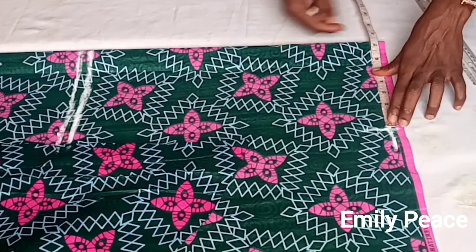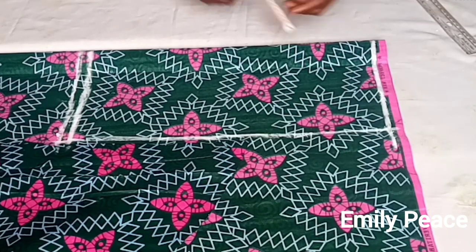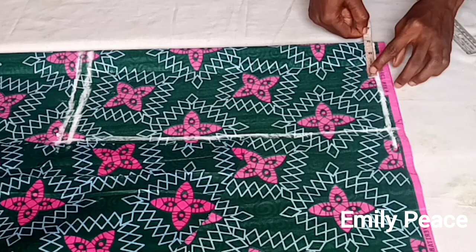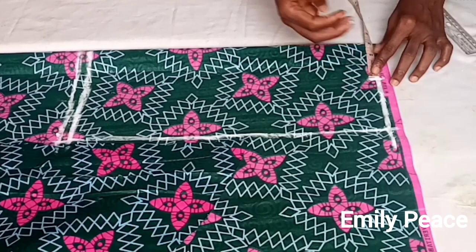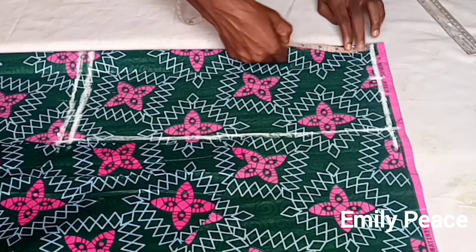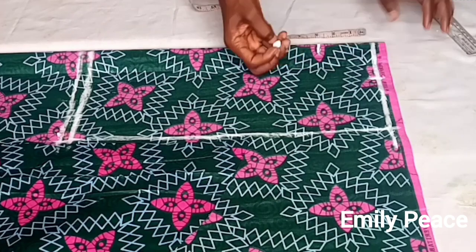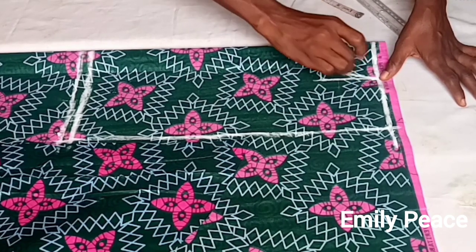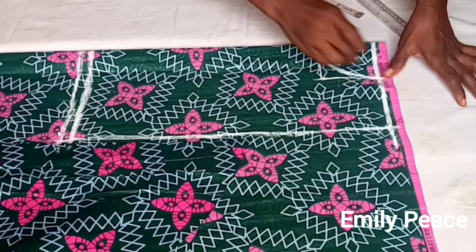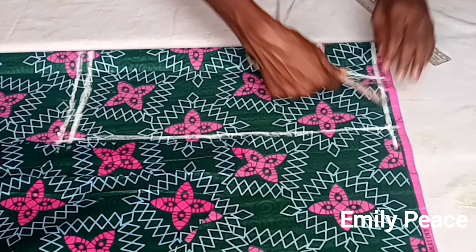On the shoulder line I'm going to mark my shoulder measurement divided by 2, minus 1 inch. So if your shoulder measurement is 14, divided by 2 is 7, so you are going to mark 6 inches on your shoulder line. After that I marked the neck width of 3 inches and a neck depth of 3 inches, and I'm just cutting the neck.